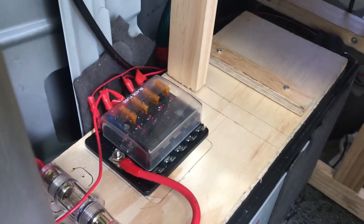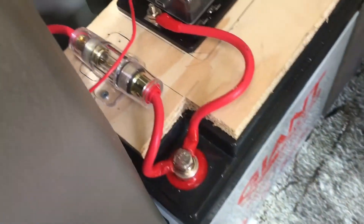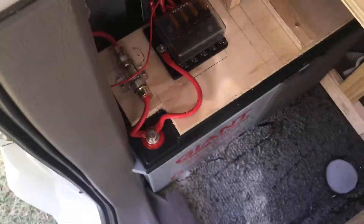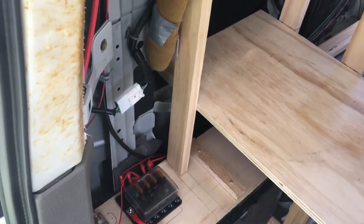Here we've got my 12 volt fuse box, goes to a common ground so I can ground anything around the van I need to. And there's a big 30 amp fuse — I think it's between the solar charge controller and the battery.